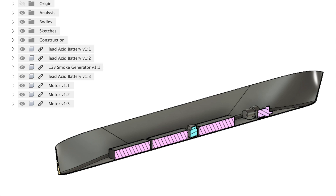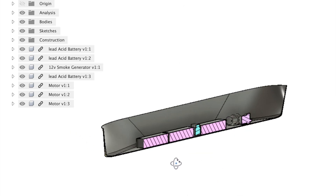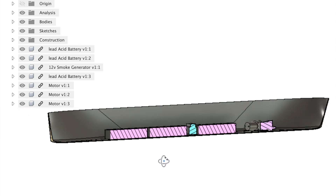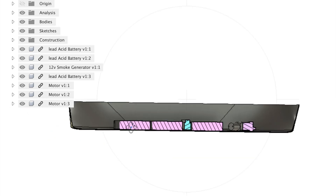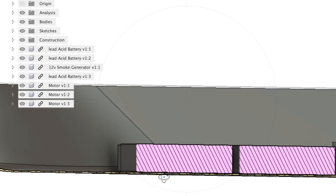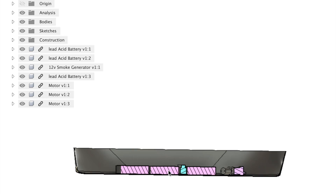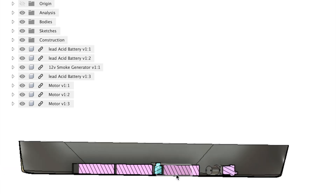Another really useful thing that this model's been able to show me in advance of building — by chopping it in half, I was able to see the height to which all components would reach when mounted in the base of the hull. I was able to work out that all of these components sit quite comfortably below the level of the lowest row of portholes. And so this is really useful for my lighting system, because none of these components are going to block any light shining out through the portholes.